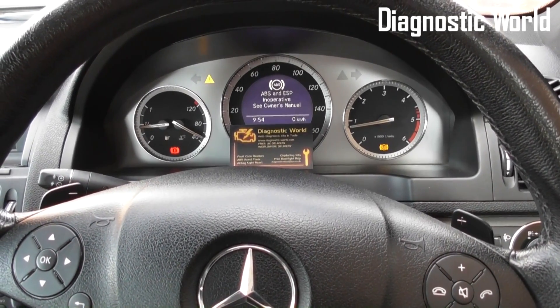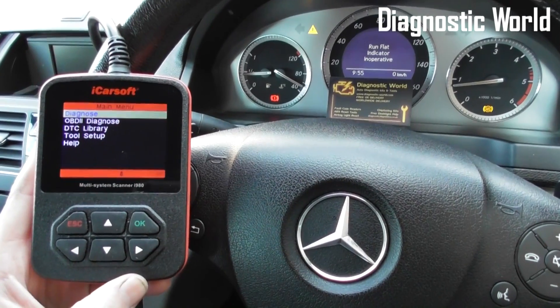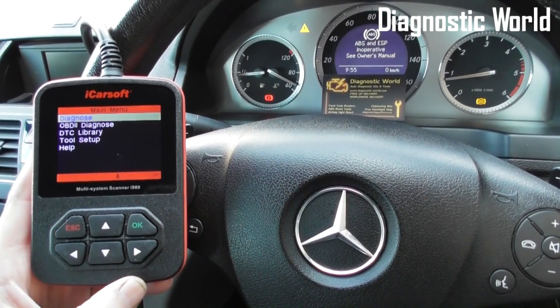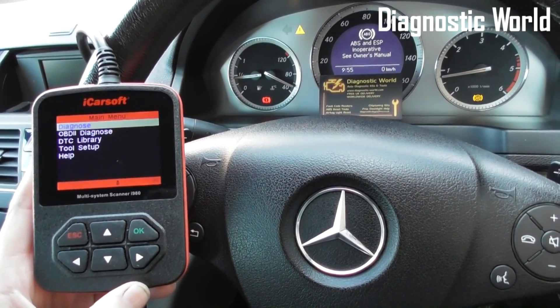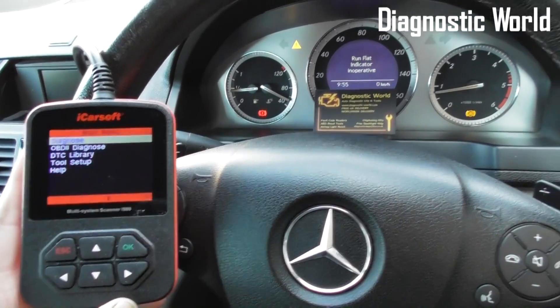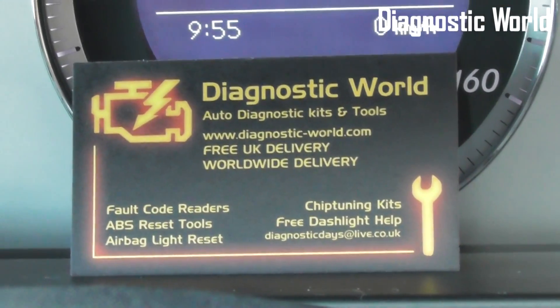To do that, we're going to use the iCarsoft i980 kit. This is specifically for Mercedes-Benz, Smart vehicles, and Sprinter vehicles, and it's available at Diagnostic World — www.diagnostic-world.com.